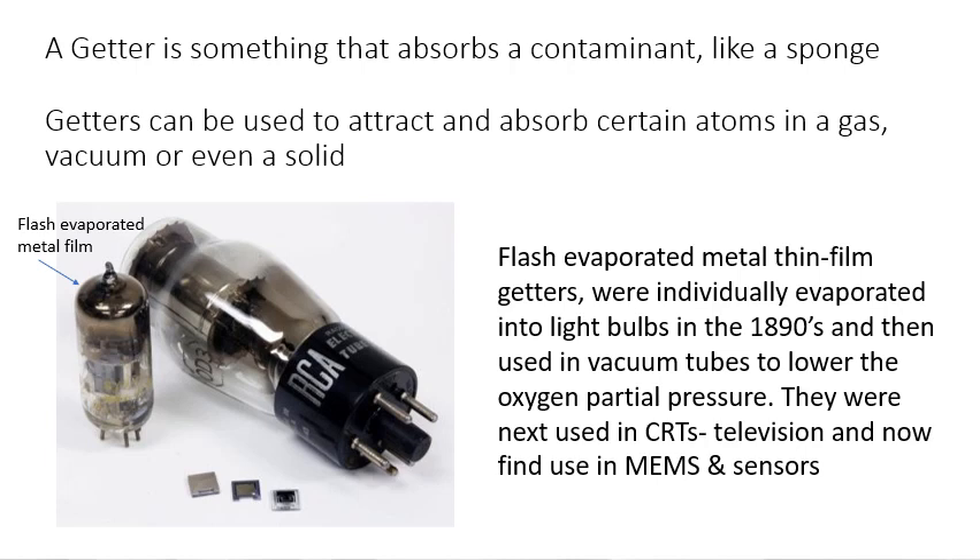I've worked with getters through most of my career, from grad school to doing my own startup called NanoGetters, which was acquired by Materion. I ended up working with probably 50 to 60 companies at NanoGetters, providing these reactive materials to packages and wafers in a variety of applications from gyros to infrared sensors to pressure sensors.